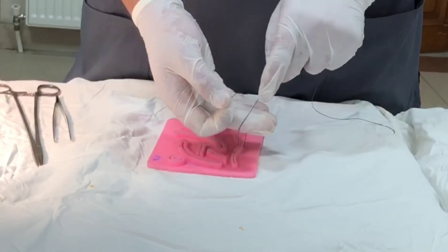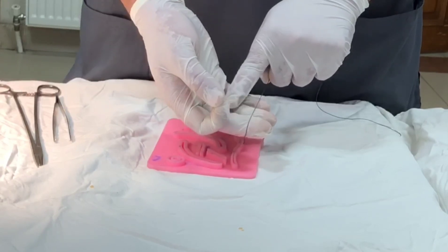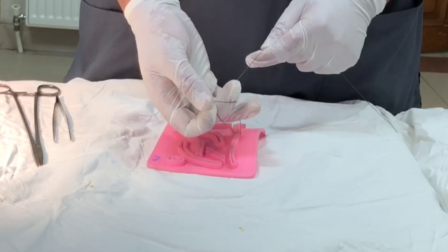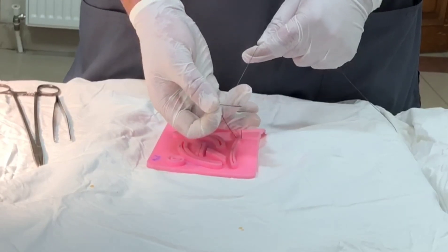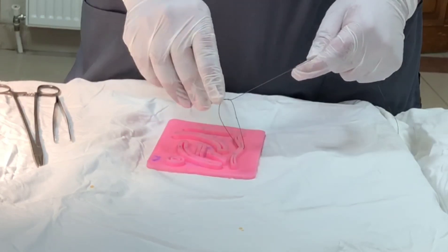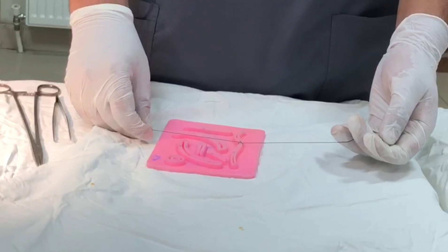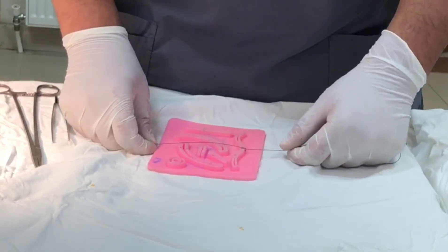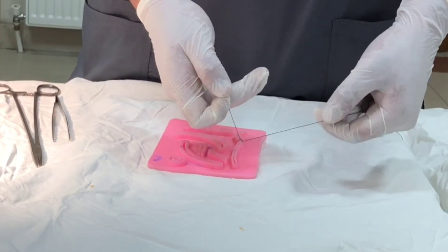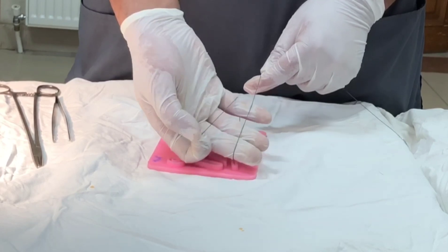These two threads should be parallel to each other. I'm going to fish it out with the middle finger and hold with the ring finger, come out, and tie in the same direction. This is the one-handed reef knot first throw. For the second throw, wrap around and come over — similarly parallel to each other.